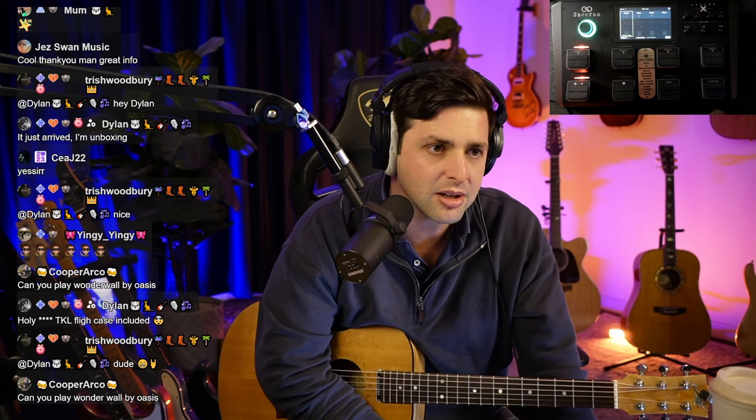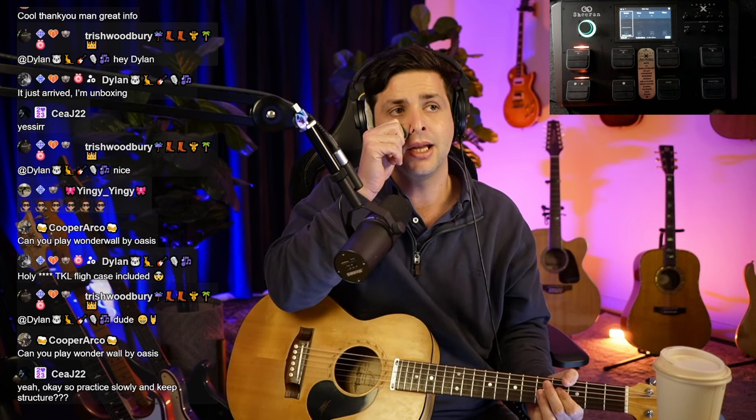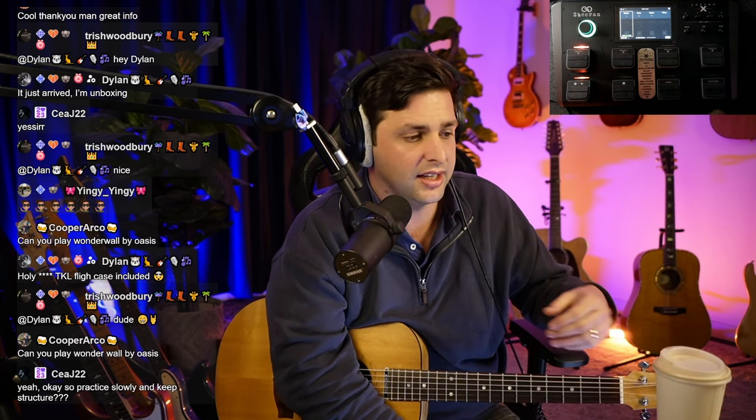Cooper, can I play Wonderwall by Oasis? Yeah, do you want it right now? Practice slowly, keep structure. The thing everyone makes the mistake on — which I was noticing you were doing — is letting the lick be the thing that matters. The lick does not matter. The most important thing is your groove. Rhythm playing is king. Look at any great player — they're god-level rhythm players, and then they do solos. They never get bad at rhythm.